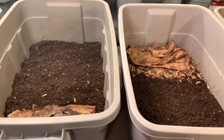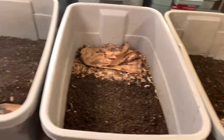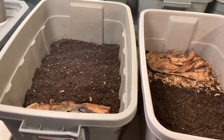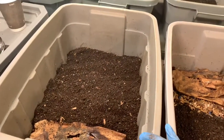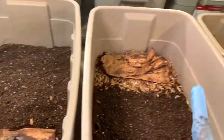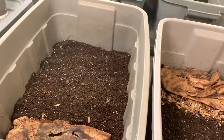Hello and welcome to an update of the Goldilocks experiment. Today we're going to start harvesting the bins. We're going to weigh the worms rather than count them, because I put in two ounces of worms into each bin at the start, so we don't know what number we started with.